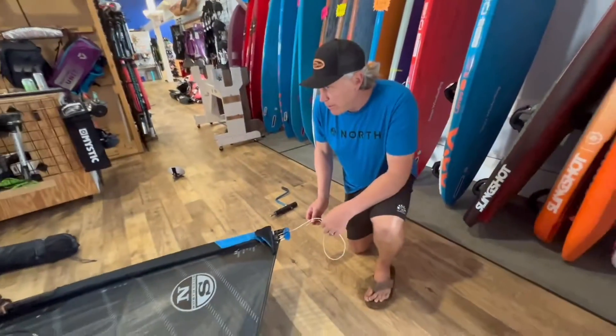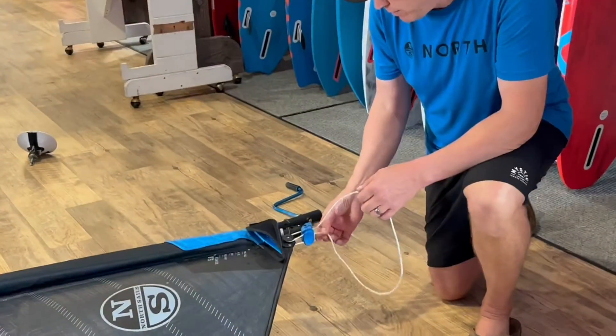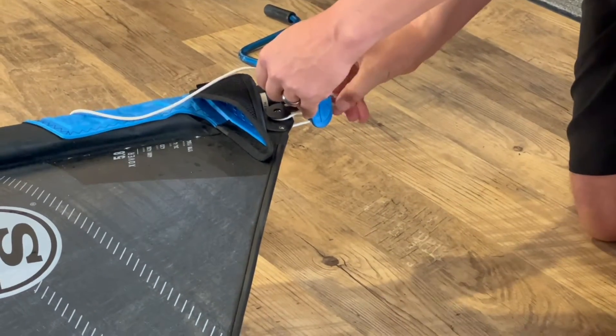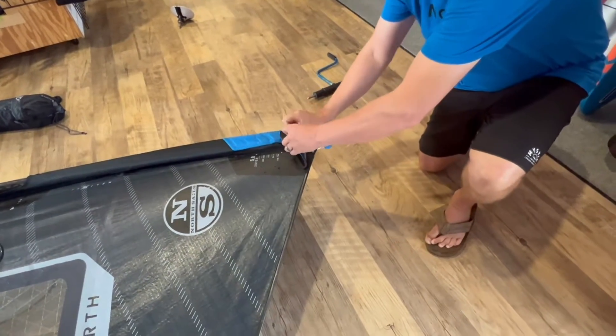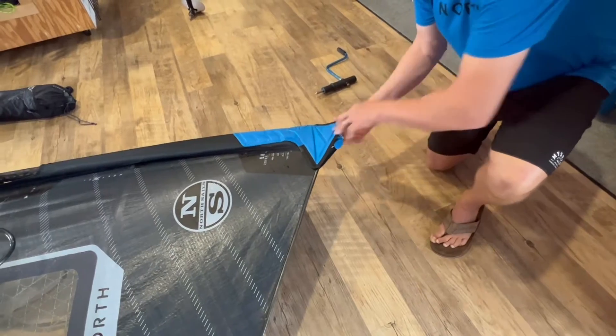Now that I've got the downhaul set, I'm going to finish off the rope here at the bottom. I'm going to feed it up through this little hole to get it to the other side of the rollers so I can now ball it up, put it into my little stuff sack, and fold it back in place.